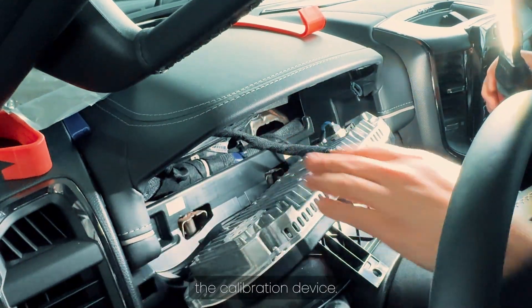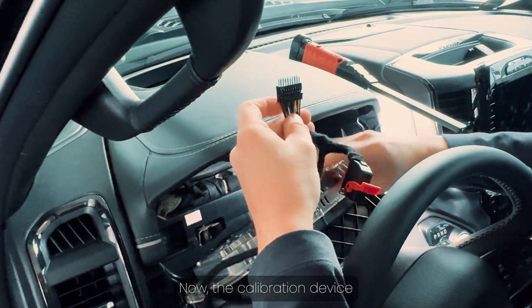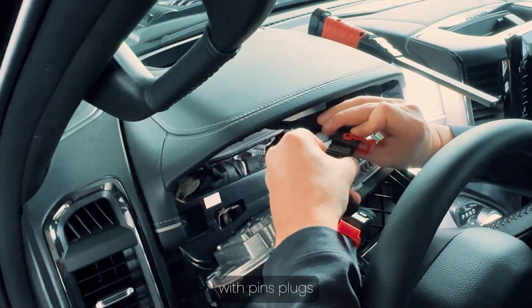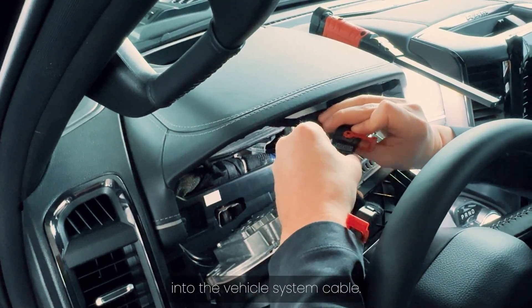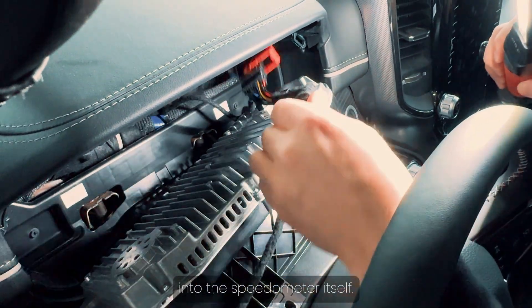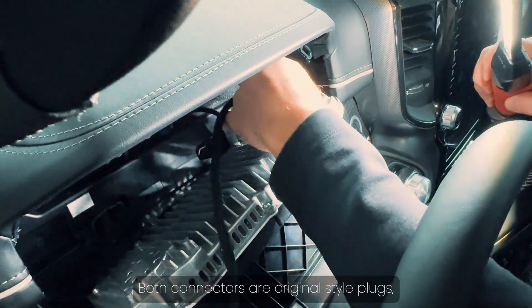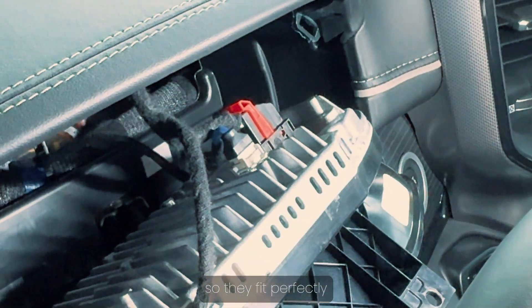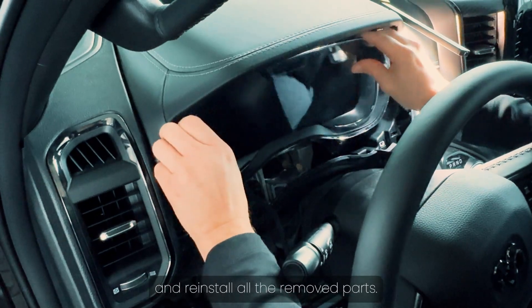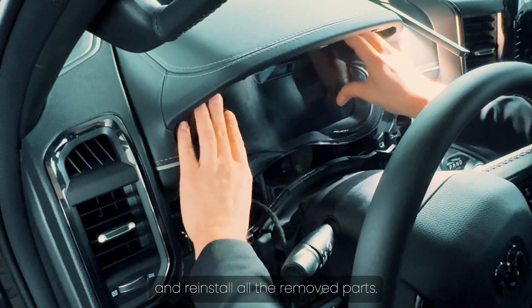The calibration device comes with two connectors. One connector with pins plugs into the vehicle system cable, and the second connector plugs directly into the speedometer itself. Both connectors are original-style plugs, so they fit perfectly. After connecting the device, place it neatly behind the speedometer and reinstall all the removed parts.